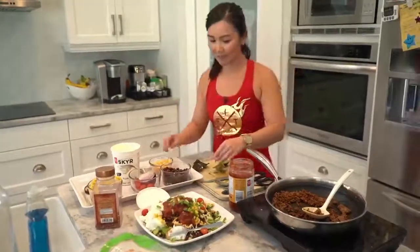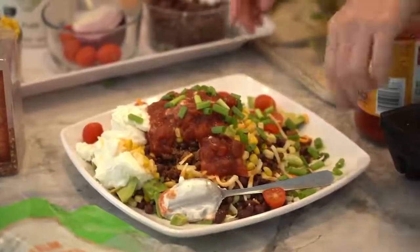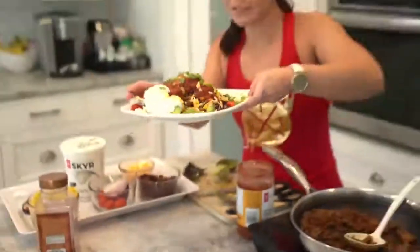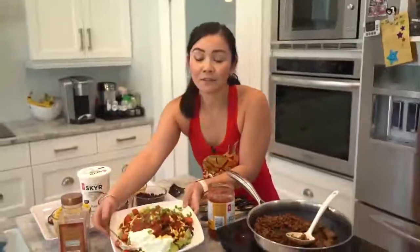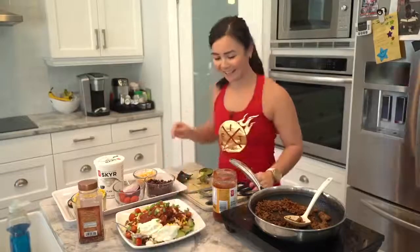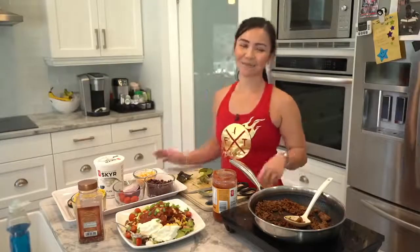And there you have it — our 10-minute taco salad. It took no time to prepare at all. This is a huge meal but it's sized for Jerome; mine would be half this size. If you guys enjoyed this meal, please let me know. Thanks for tuning in and I'll see you next week — bye guys!